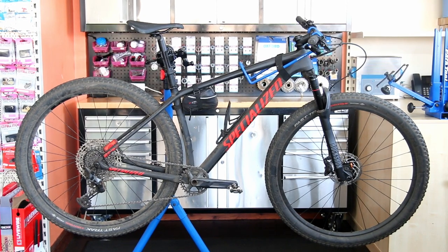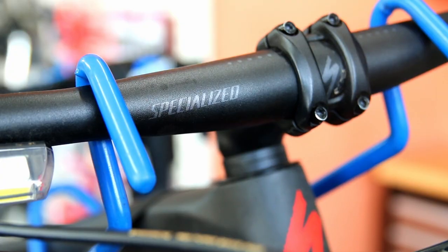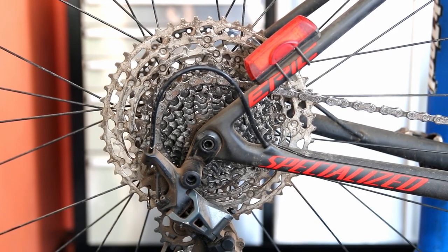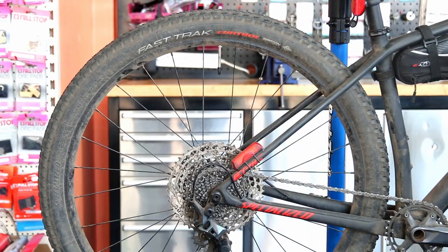Hi and welcome back to BikeSpeed. This week we're going to service this Specialised Epic mountain bike. When we filmed this — I always do this voiceover after it's edited — my actual reaction was 'wow' when I realised the difference between the before and afters.